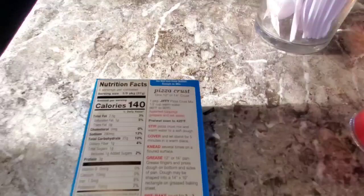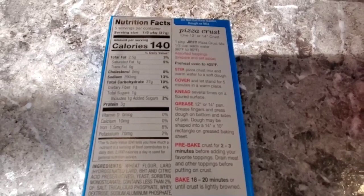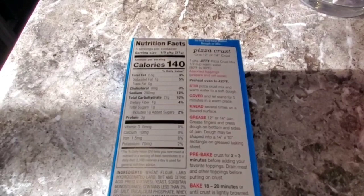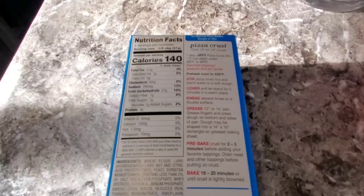Okay, it says here: one package Jiffy pizza crust mix, one half cup of warm water, assorted toppings. Preheat oven to 425. Stir your pizza crust mix and warm water to a soft crust. Cover and let stand for five minutes in a warm place, then knead several times on a floured surface.